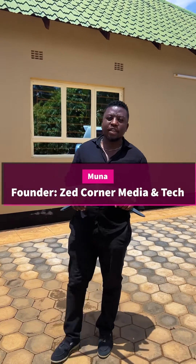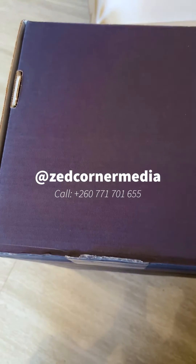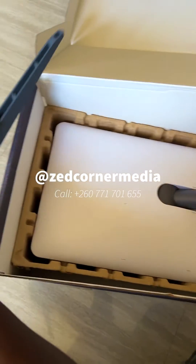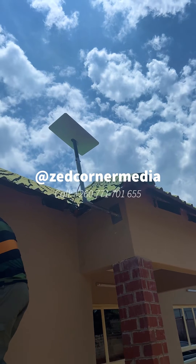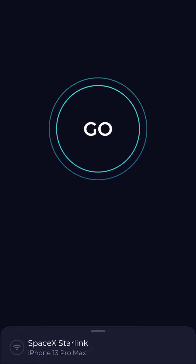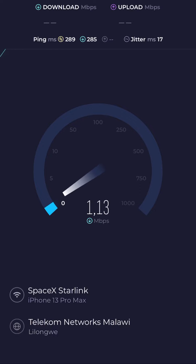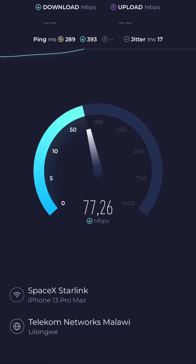We just finished installing the Starlink kit and there were a few modifications we had to make. This is the moment of truth — did I waste my money investing in a Starlink internet kit? What speeds am I going to be dealing with? Is it even worth it? Find out more as you continue watching this episode.